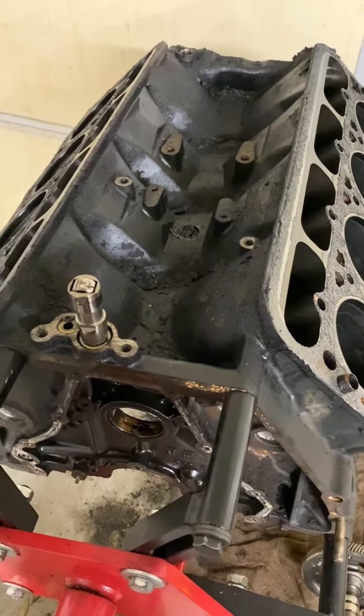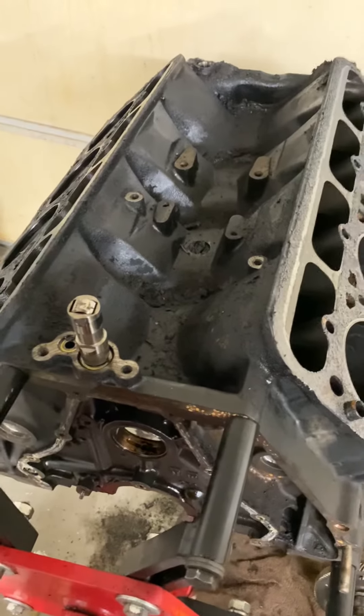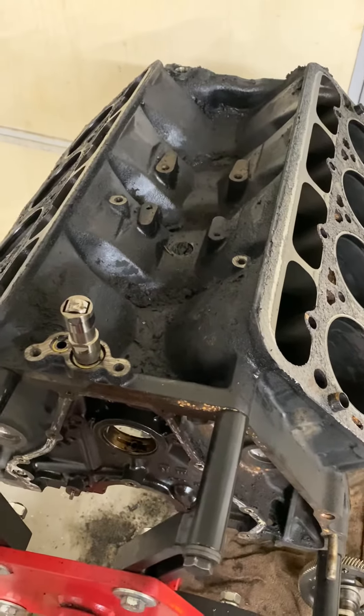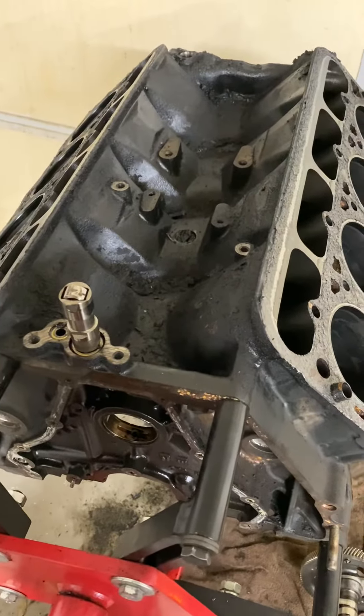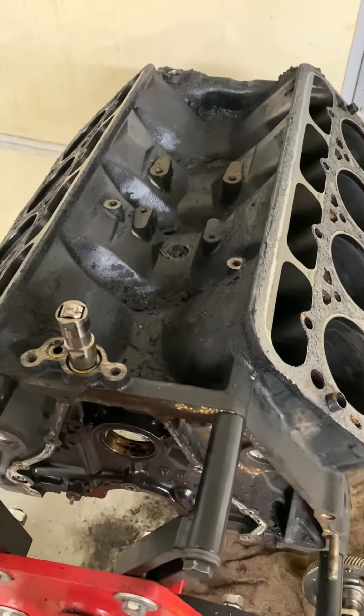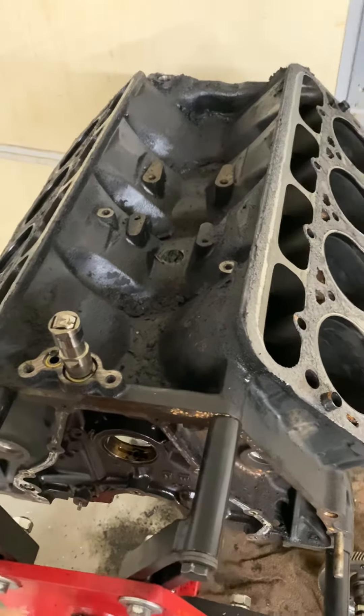It sucks, but it is what it is. That's what you get for buying used engines — used takeout engines are not always good. This just happens. It's hard to find a good used takeout 7.3 for less than three or four thousand, at least in my area.